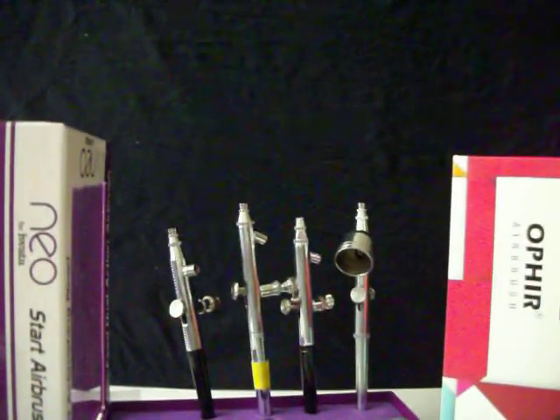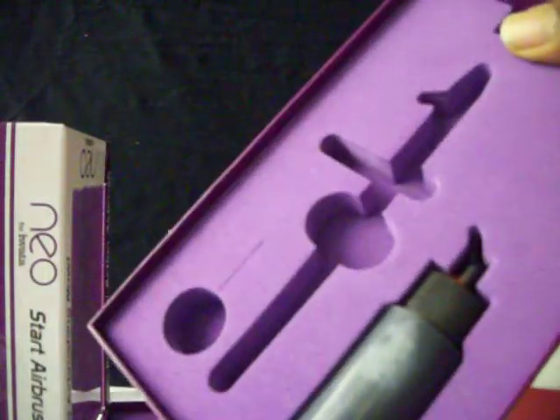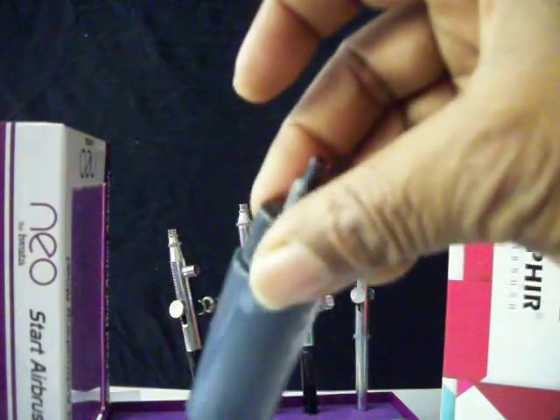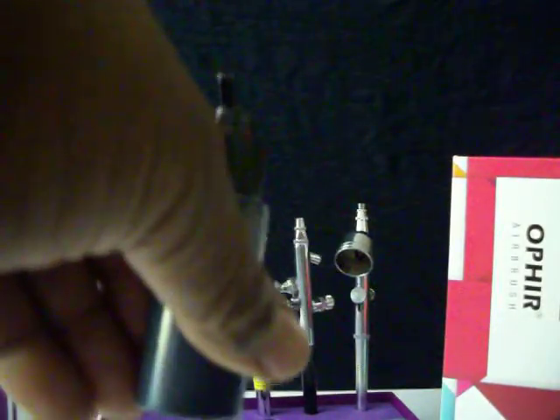Siphon feed means it sucks the paint from the bottle they provide in the box. For the sake of this channel, I've already put black paint in here — that's what I used for the Art Talk videos recently. I wanted to show you the pros and cons. Bottles come a couple of ways.